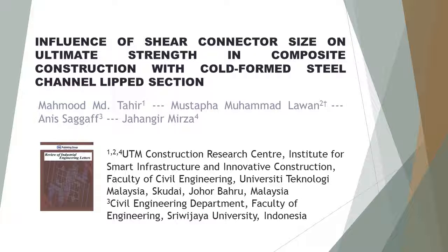Third author: Aniz Saf, from Civil Engineering Department, Faculty of Engineering, Suru JIO University, Indonesia. Last author: Jahangjir Mursa, from UTM Construction Research Center, Institute for Smart Infrastructure and Innovative Construction, Faculty of Civil Engineering, University Teknologi Malaysia, Skudai, Johor Bahru, Malaysia.